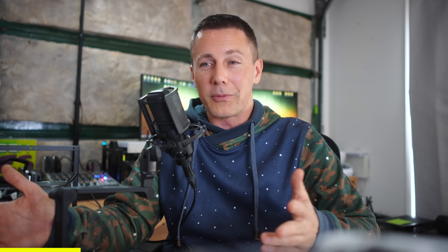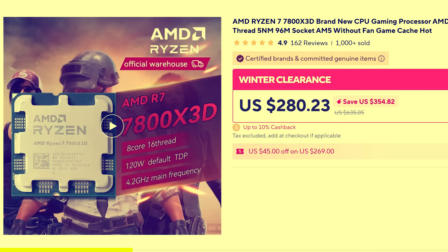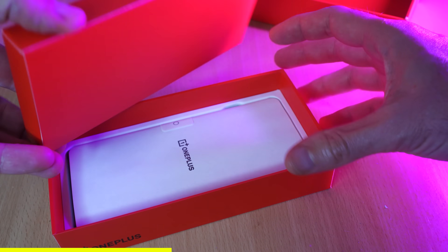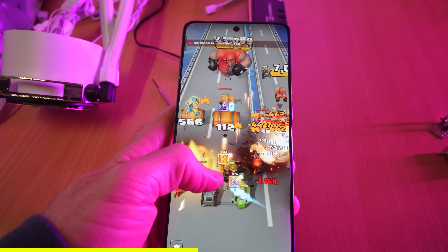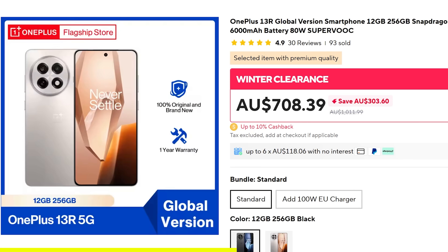For me personally, I love shopping for tech on AliExpress, especially compared to Australia, where I can get heaps better deals on things like CPUs. The Ryzen 7 7800X3D could be had for a bargain, as well as this brand new smartphone from OnePlus — this is the 13R — which has some of the specs of higher-end phones like a Samsung, but coming in at a way better price from AliExpress.